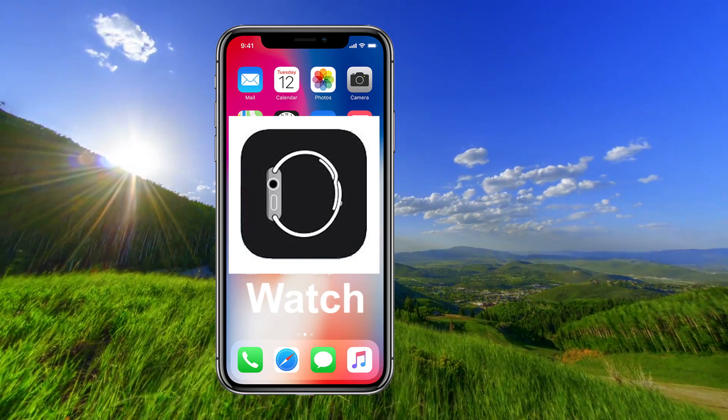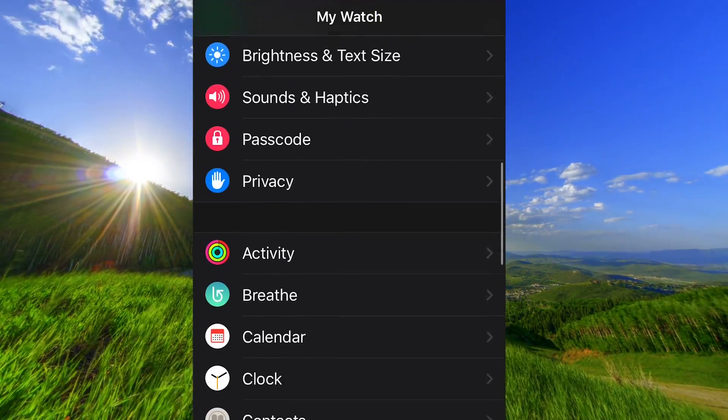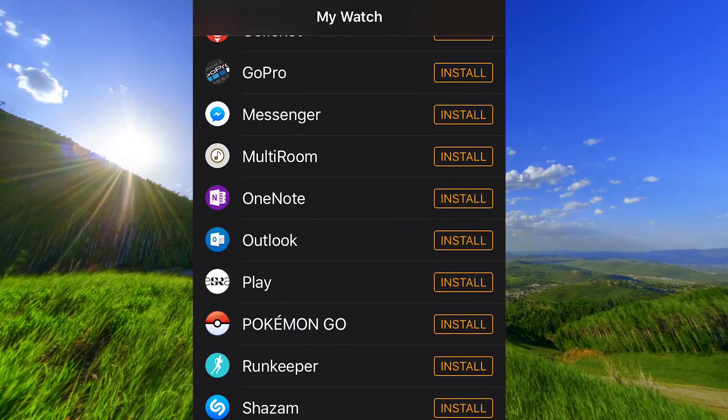Open the Watch app on your iPhone, scroll down to Messenger, and tap on Install.